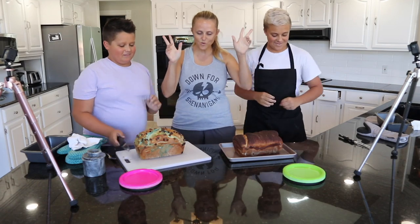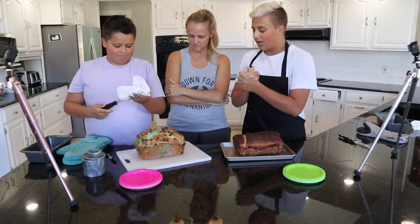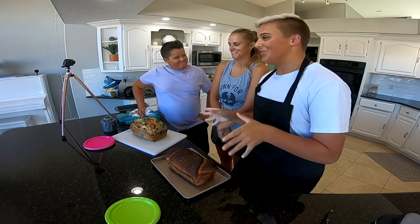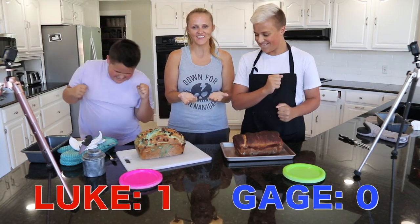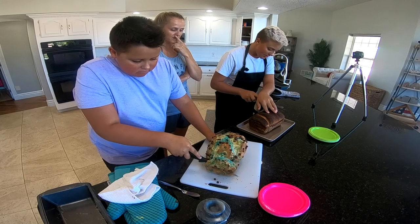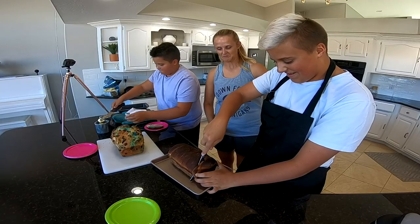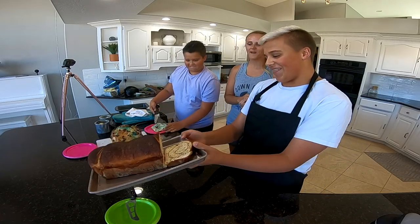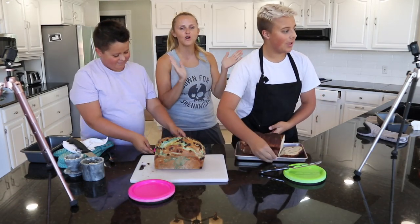We have our mom here to judge our bread. First category, before we start cutting and serving it up, we're going to do presentation. If these were on the shelves at the store, which one would you go for first? Be honest — our feelings won't be hurt. Luke's! Because it has chocolate on it. Let's cut these things. Look at that blue marbling. You're having some trouble cutting through mine.